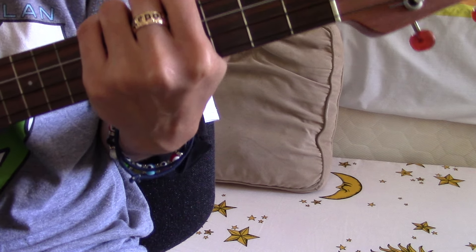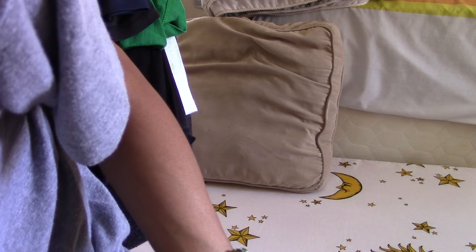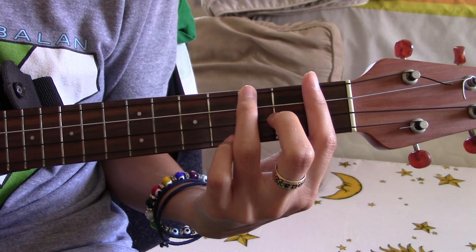'You and Me' by Marc E. Bassy is a pretty solid song right now that's out on the radio. We're gonna start with the verse.